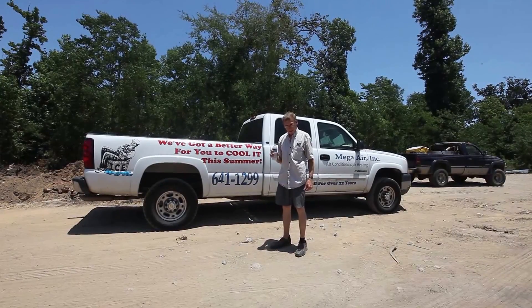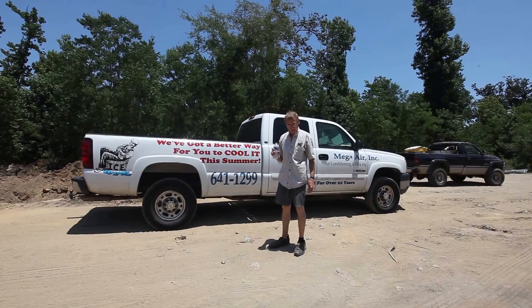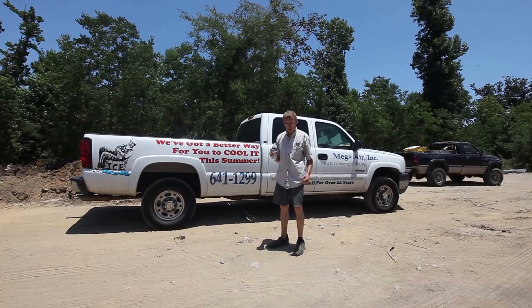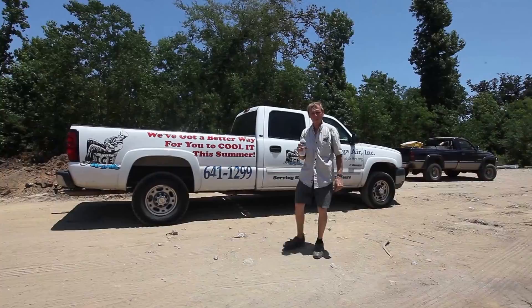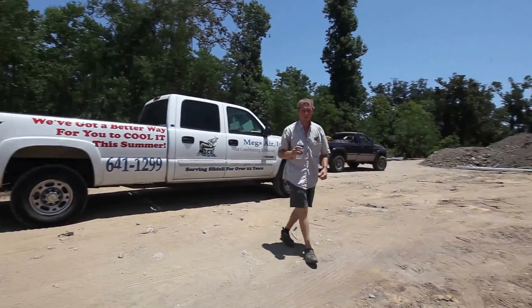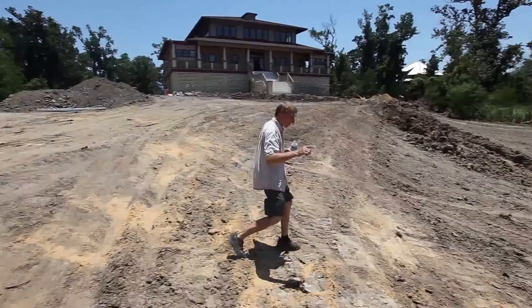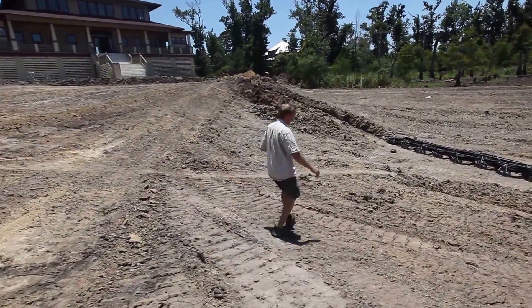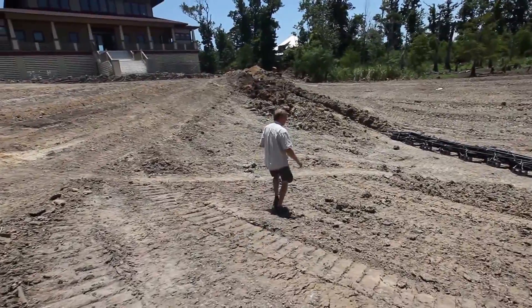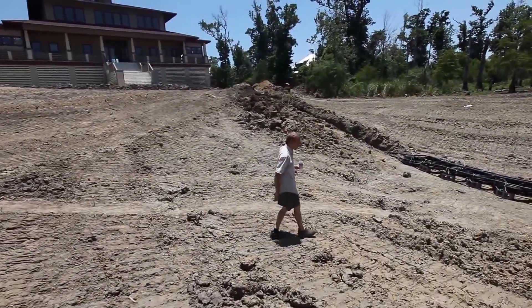Hi, I'm Dennis with Mega Air, and we're coming to you live from the bottom of a pond. This is a geothermal ground loop system, and we're going to walk down here to the bottom of this pond and show you how it works. This is about 12 foot deep. We have 12 coils of high density PE pipe.